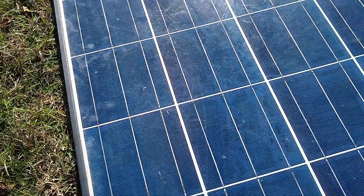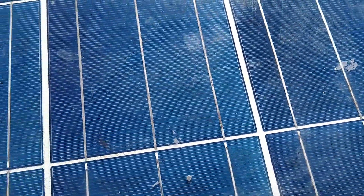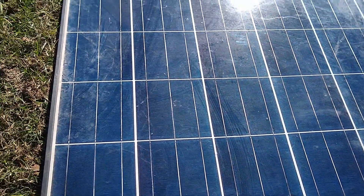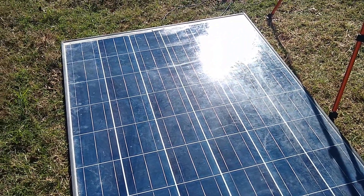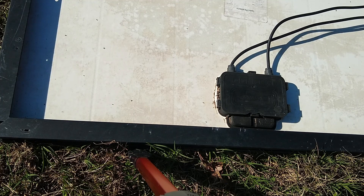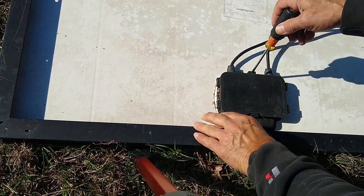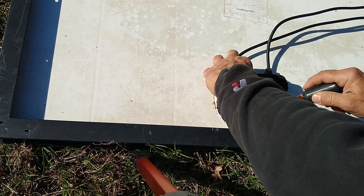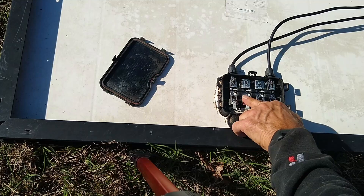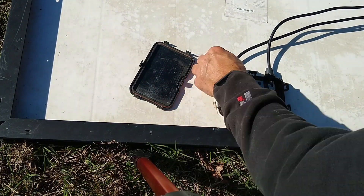Other than that it looks pretty decent — the output is good and it doesn't look like there's too much of a problem with this one. Physically it's okay; electrically it seems to be pretty good. Now, another thing: if you've got a panel that has low voltage or no voltage, inside this junction box there are bypass diodes. This one looks like some water got in there — I don't know if the seal let water through.